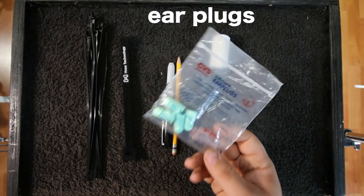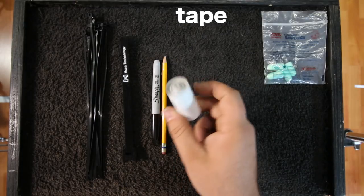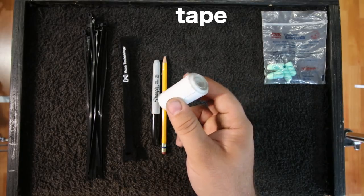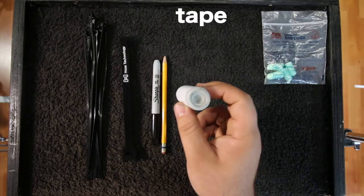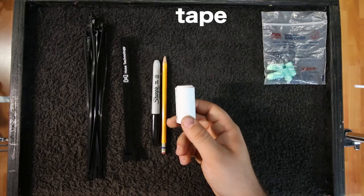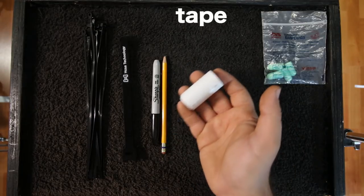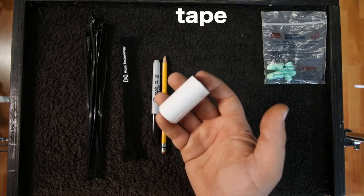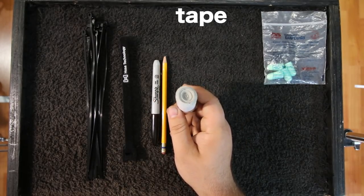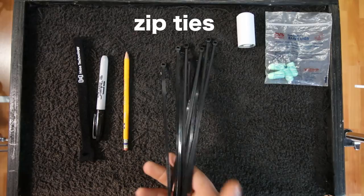Now the miscellaneous stuff. I carry a few extra earplugs — I have a form-fitted set, and if I forget those I'll wear these. Duct tape or gaffer's tape is a good thing to have; I make a little roll by unrolling it and rolling it back on itself so it's much smaller than a full roll. It's useful for taping your set list somewhere, stopping a cymbal stand from sliding down, taping a headphone cable to your back, muffling drums if you have no moon gel, and a million other uses.